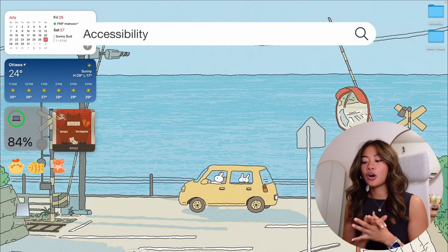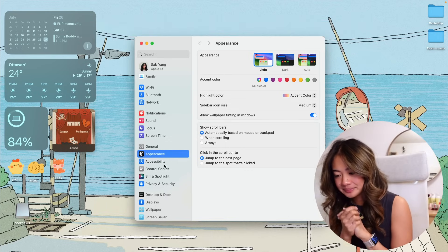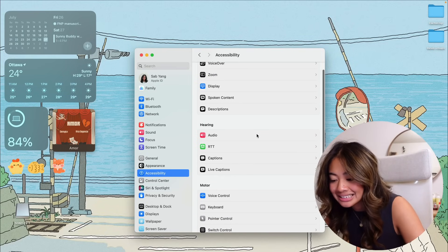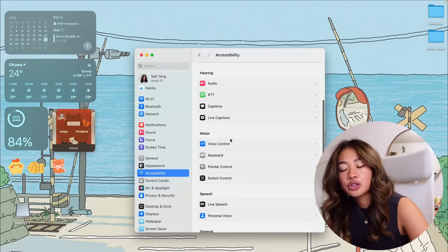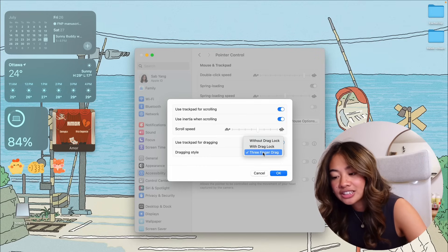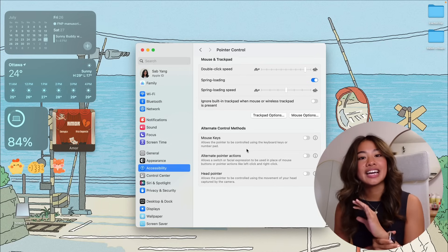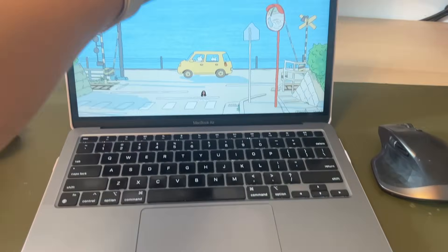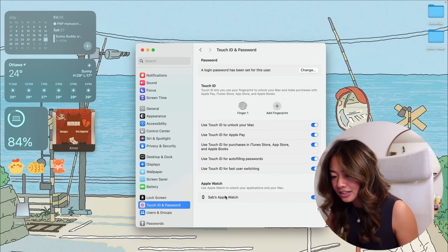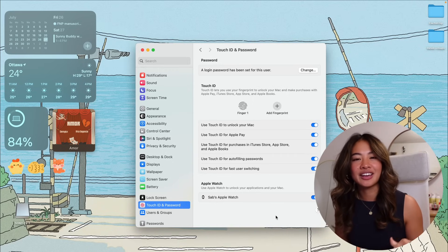Moving on to Accessibility, there are a few changes I make to make my Mac more accessible. To use three fingers to drag a window instead of clicking and dragging, go to Accessibility under System Settings, then Pointer Control under Motor, and under Trackpad Options change the dragging style to Three Finger Drag. Also, if you have an Apple Watch, you can set it up so that wearing your watch while unlocking your MacBook will automatically unlock it for you. Go to Touch ID and Password, scroll down to your Apple Watch, and turn that feature on.